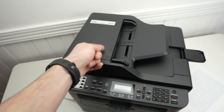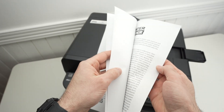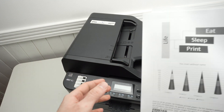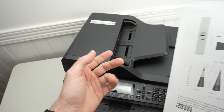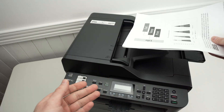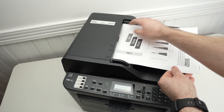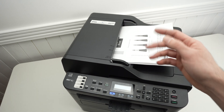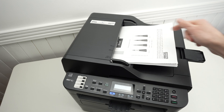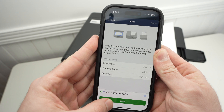Now let me show you how to use the top document feeder for multi-page documents. I have a four-page document here. Using the flatbed scanner would take three or four minutes, but the top document feeder will take about a minute. Align your pages, place them facing up with the top towards the left, and glide them into the feeder. You'll hear a beep — that's the scanner recognizing paper in the top document feeder. On the app it's the same process: press Scan, confirm the settings are okay, and press Scan.